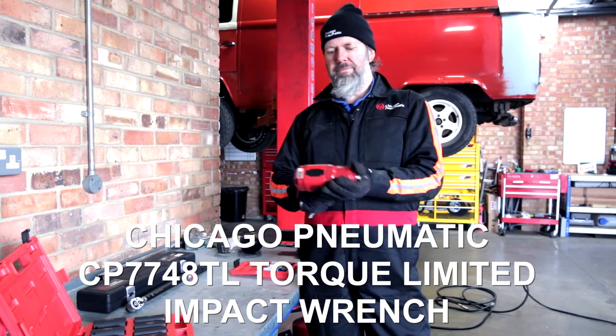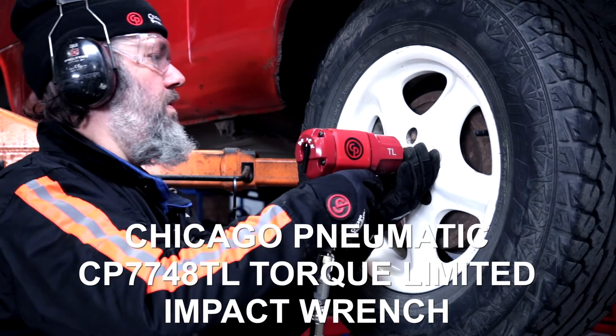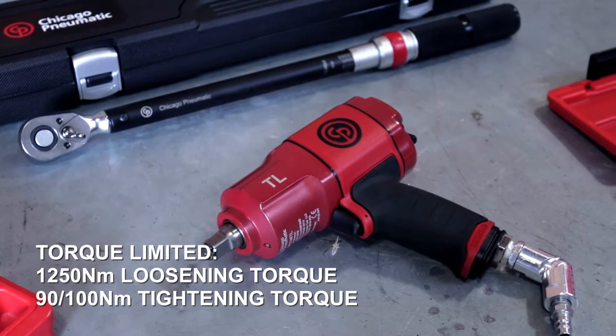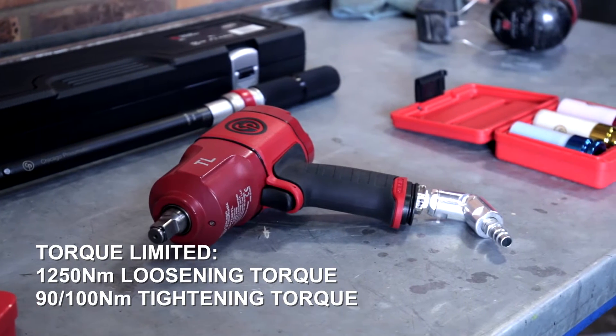Today we're looking at the 7748 TL, which is the torque-limited version of the 7748. This gives us 1250 Newton meters of loosening torque, but most importantly it's limited to 90 Newton meters for tightening.